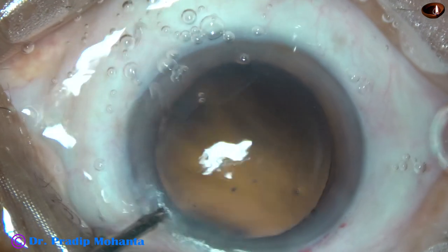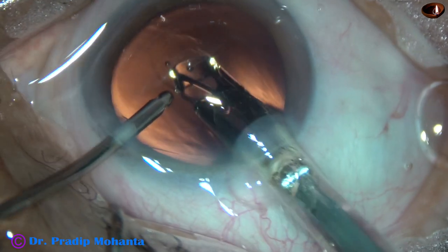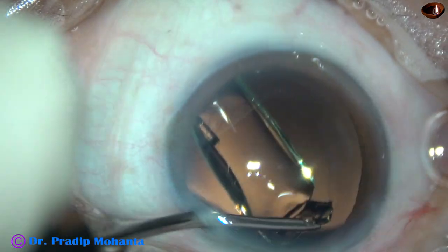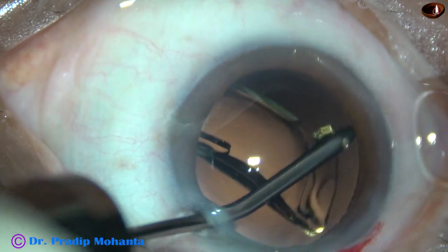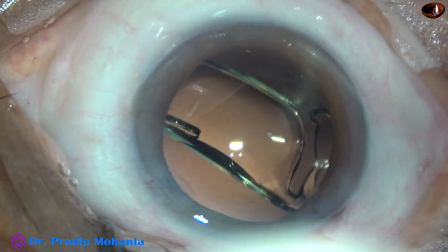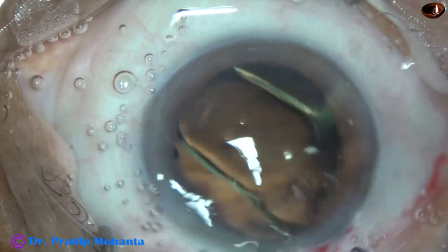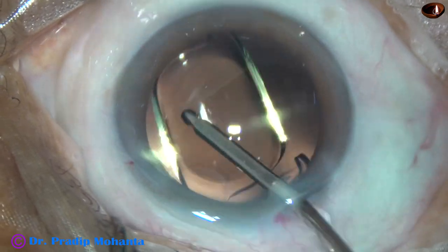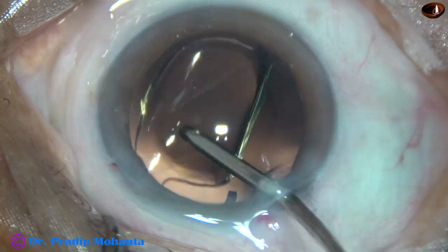And now, here is hydro implantation of a single-piece monofocal intraocular lens. And now the lens is dialed to place the haptics about 90 degrees away from the main incision.